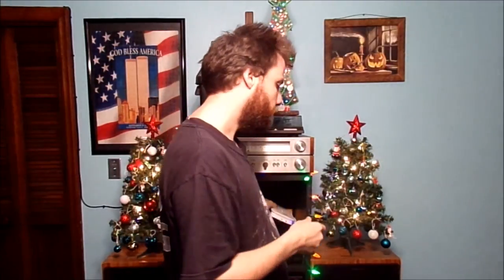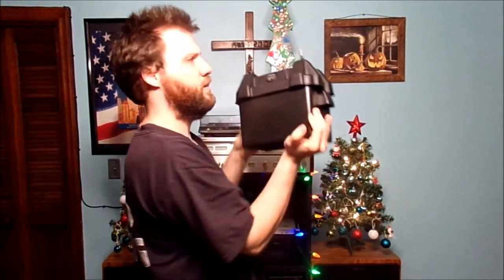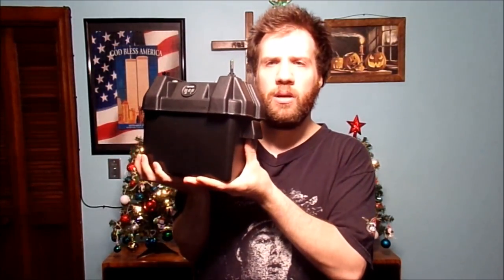I'm going to show you how to power it off of this. This is a 12 volt backup battery system I made a long time ago. Basically, we have just two sockets — a switched and a non-switched.